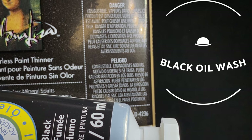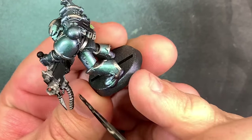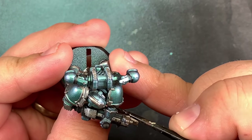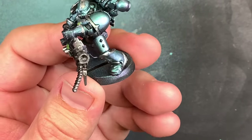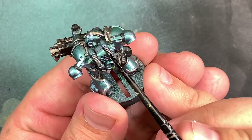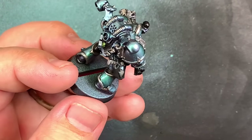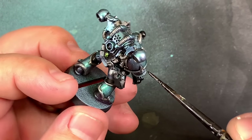I decided to use a black oil wash for these Chaos Space Marines for a couple of reasons. First, the oil wash goes on pretty much any Space Marine really well because they have these nice defined areas where the wash is supposed to go — just barely touching the model with an oil wash allows it to flow into the recesses without staining anything around the model, which is going to maintain a cleanliness for these Alpha Legion marines.